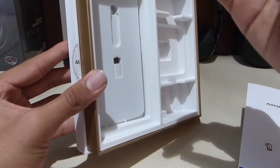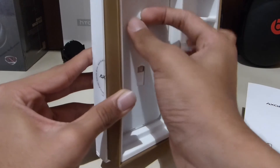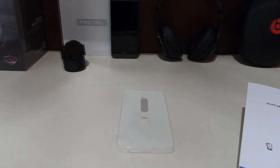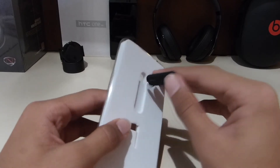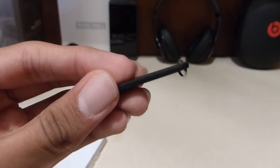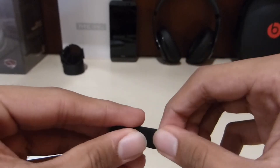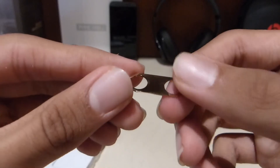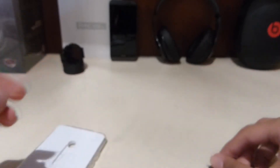There's something that looks like a keychain, but it turns out it's a SIM ejection tool — that's pretty clever packing. It looks good, it's all shiny and metal.